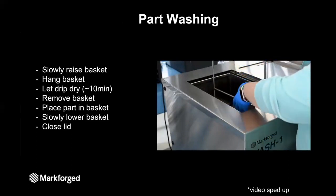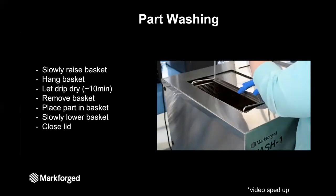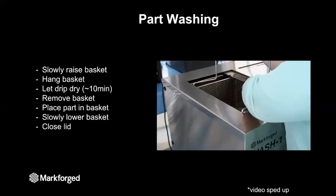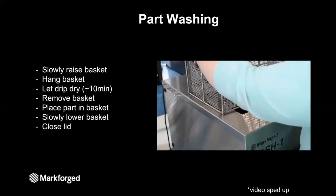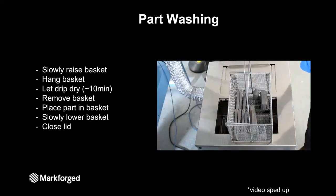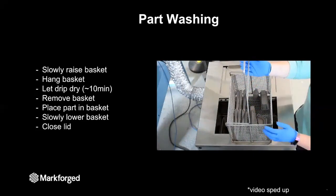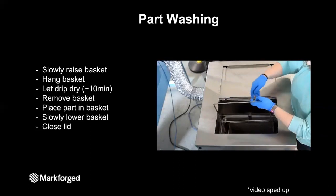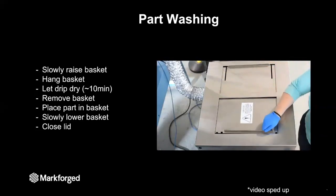To put a part in the wash, first open the lid and slowly raise the basket out of the solvent bath. Hang the basket from the lid of the washer and let it drip dry for about 10 minutes. This drip dry and the slow raise and lower of the basket is there to preserve the solvent and prevent it from evaporating. After the drip dry, completely remove the basket and place your part in it. The washing station is a batch process, so you can wash multiple parts at the same time — just leave enough space around parts so the solvent has good contact and can dissolve the binder. Once the basket is full, slowly lower it back into the washer and close the lid.